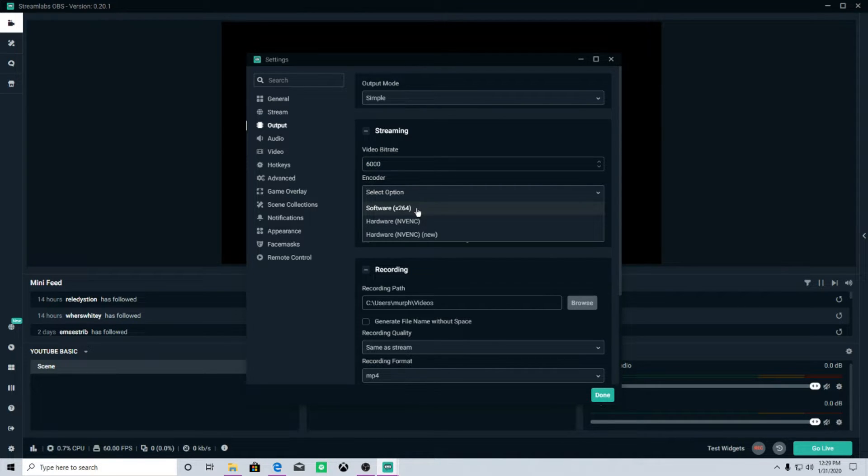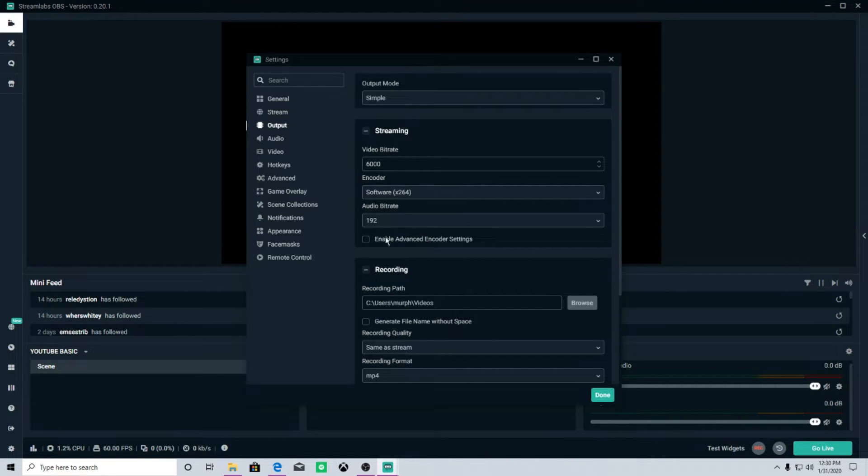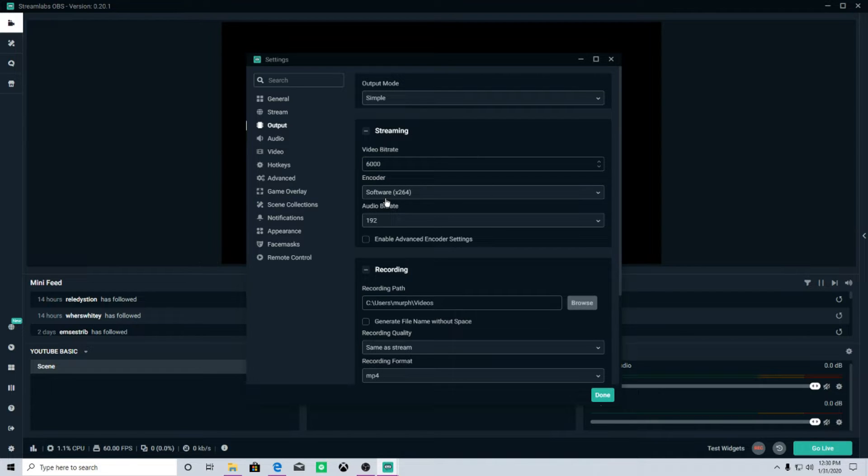For your encoder, 90% of you are going to use Software x264, which uses your CPU to encode. Hardware NVENC is available for Nvidia graphics cards — if your processor is weak but you have an Nvidia GPU, you can use NVENC, though the quality won't be quite as good as with a decent CPU. For audio bitrate, the default is 160; I bump it up to 192 for a little extra audio quality. That extra 32 bits out of your 6,000 bitrate won't affect your visual quality at all.